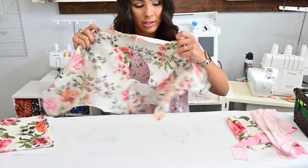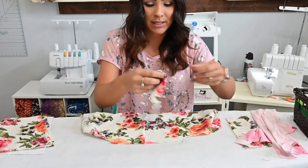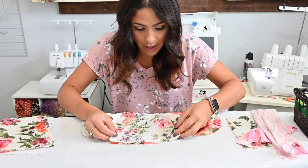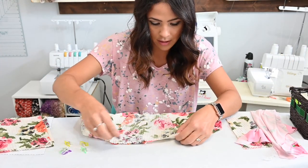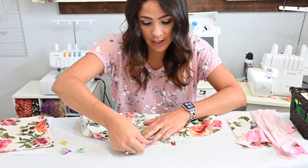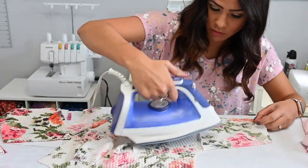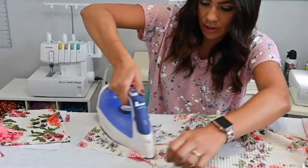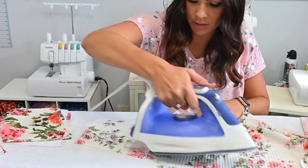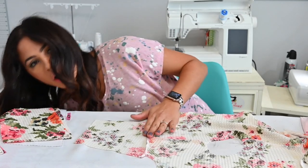Now that those are steamed, we're going to go ahead and add our sleeves. I'm doing long sleeves with this one, so I'm going to grab my sleeve and place it right sides together on my shoulder area, the sleeve area, and pin. I'm going to do the same for the other side — pin and then sew. Again, I want to go ahead and steam those seams just to make sure they're nice and even and looking good. Always steam the seams going the same way.